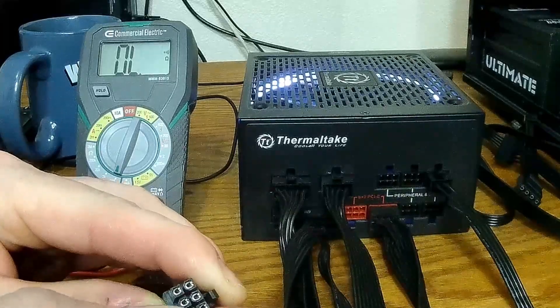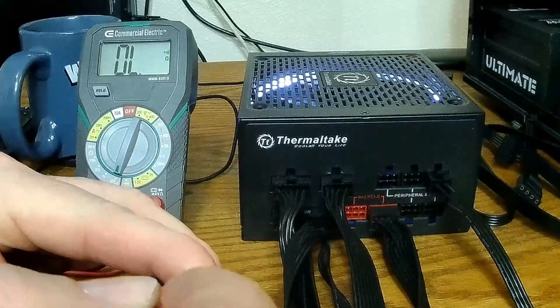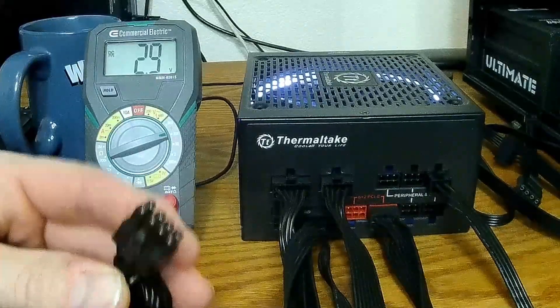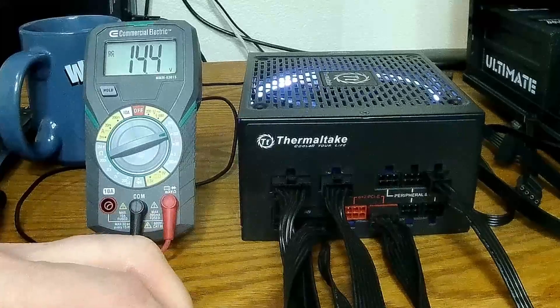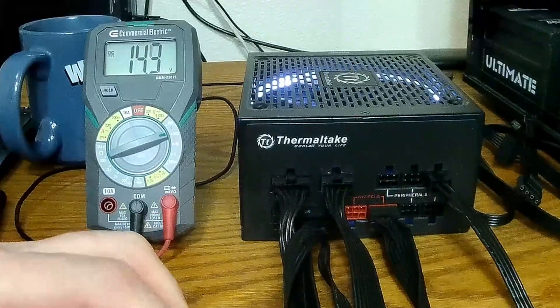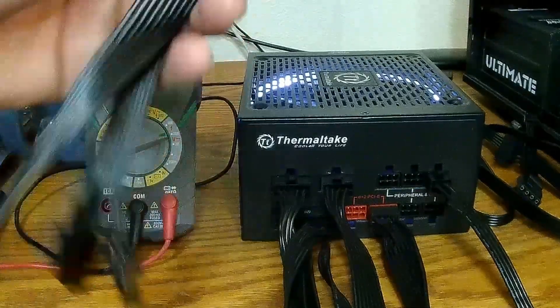12 volt, 12 volt, 12 volt — wait, did I flip this around? I did. 12 volt, 12 volt, 12 volt. So this is actually compatible, which is nice.